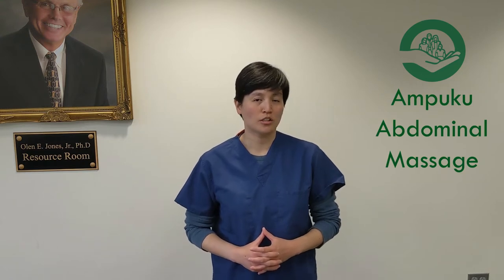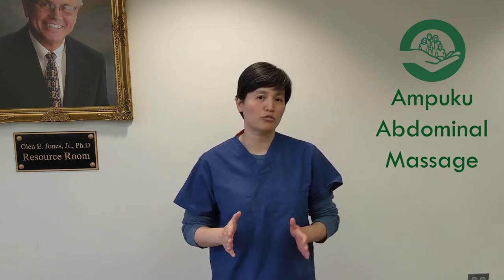It's a Japanese massage called the Empoku Abdominal Massage, and it's done in three parts. You can do it for yourself, or for somebody you love.